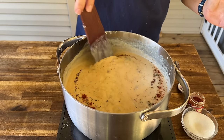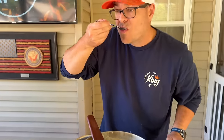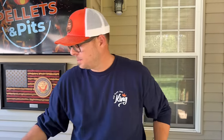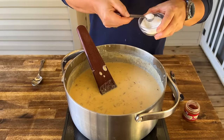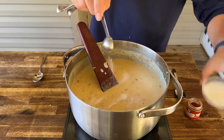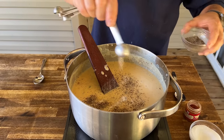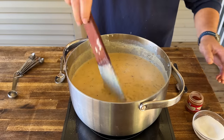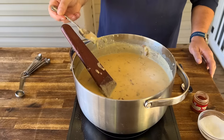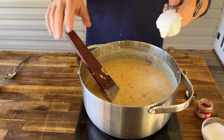Season to taste as you go — if you like it saltier, you know what to do. We ended up adding another teaspoon of salt, another half teaspoon of black pepper, and then another half teaspoon of salt to dial it in just right.